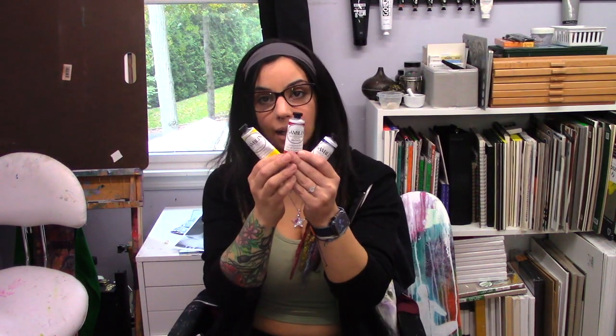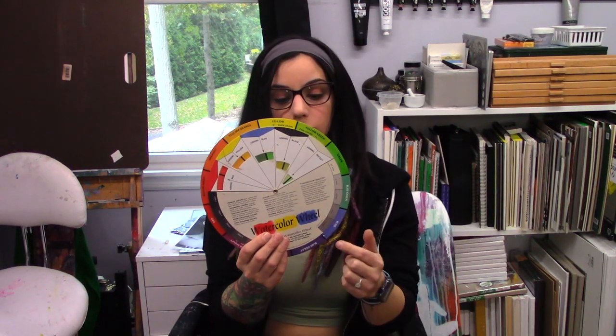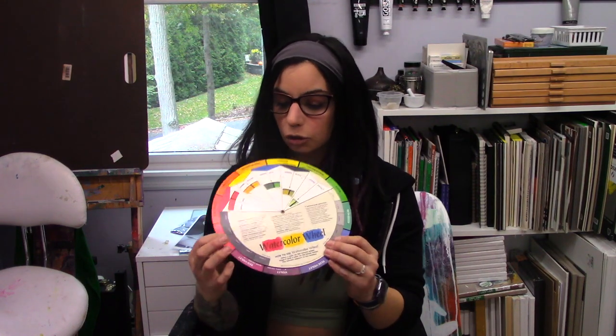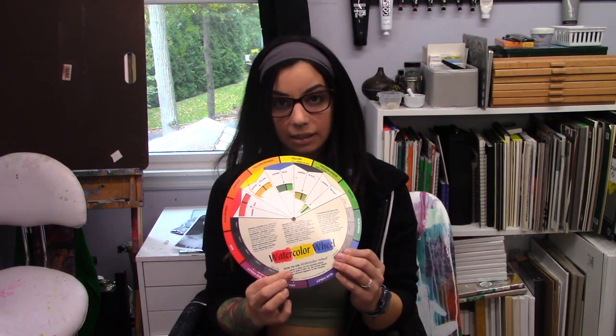With pastels, you can't buy three primary colors and mix your secondaries and tertiary colors. Tertiary colors happen when you mix a secondary and a primary. Your primaries are your yellows, blues, and reds. Your secondaries are your greens, oranges, and violets. Tertiaries are like yellow-orange, yellow-green, blue-green (like turquoise), blue-violet, red-violet, red-orange, and you can go on forever making different hues and colors from that.